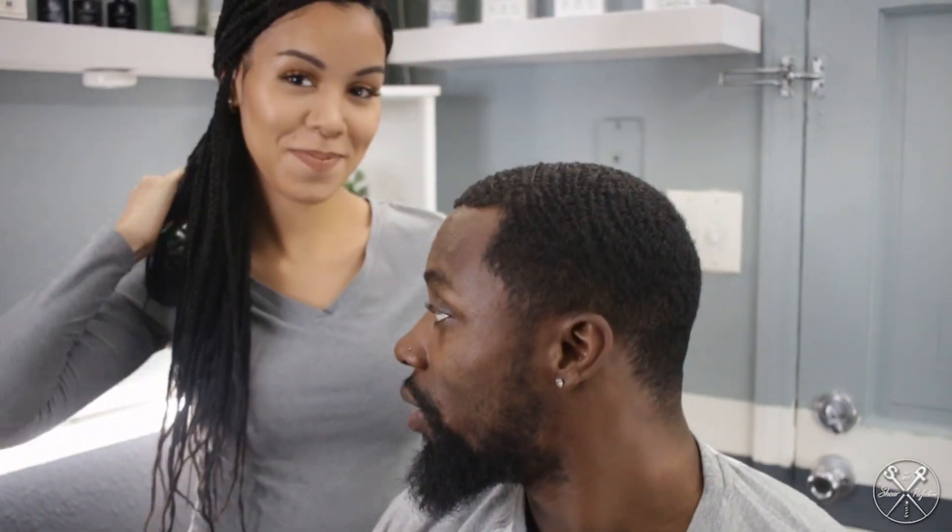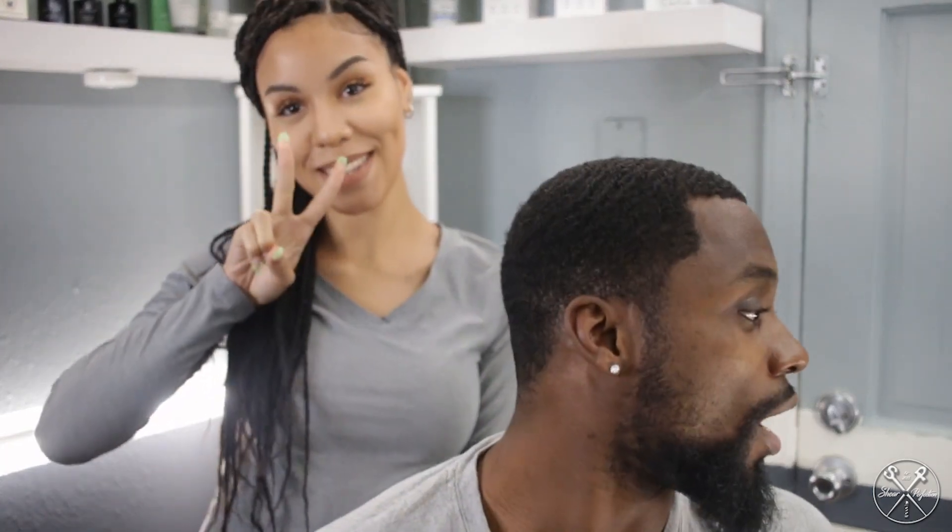All right, y'all. Erin Norris here with my girlfriend Mariah. Live — what's going on, y'all?